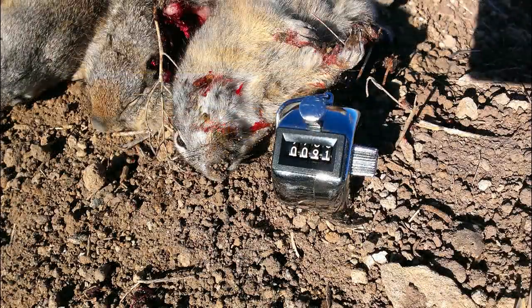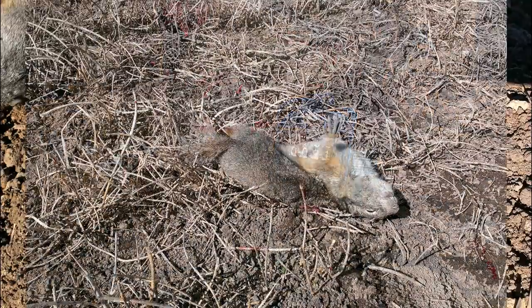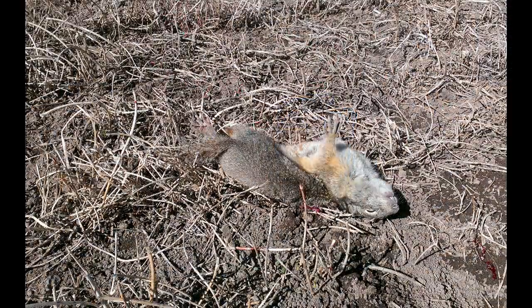And the raptors love it as well. As I was sitting up there, I had bald eagles landing in the field, red-tailed hawks coming down and eating the squirrels. And I just adjusted and shot in different directions while they finished that up.